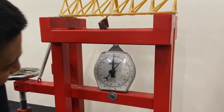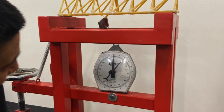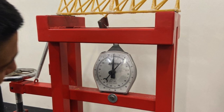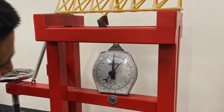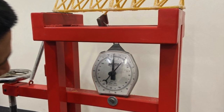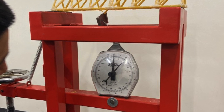From the video, it was obvious the bridge didn't perform very well. It had a maximum weight of 10 kilograms, and the weight of the bridge itself was 196 grams, which we measured beforehand.